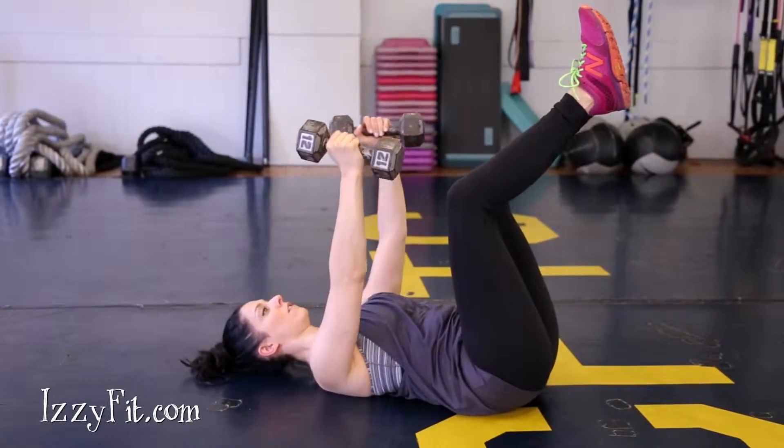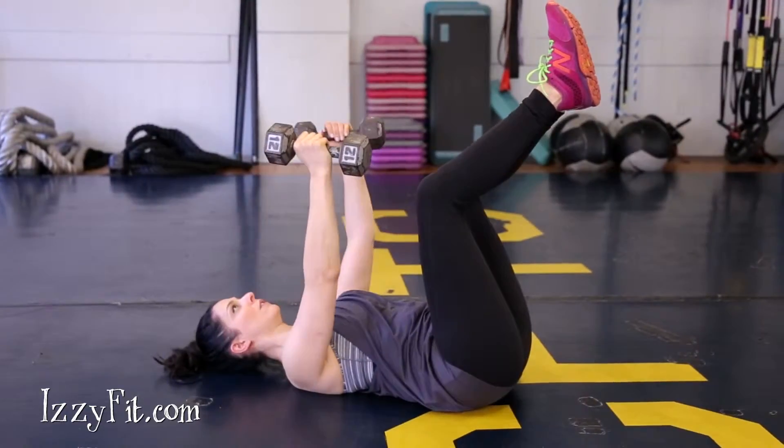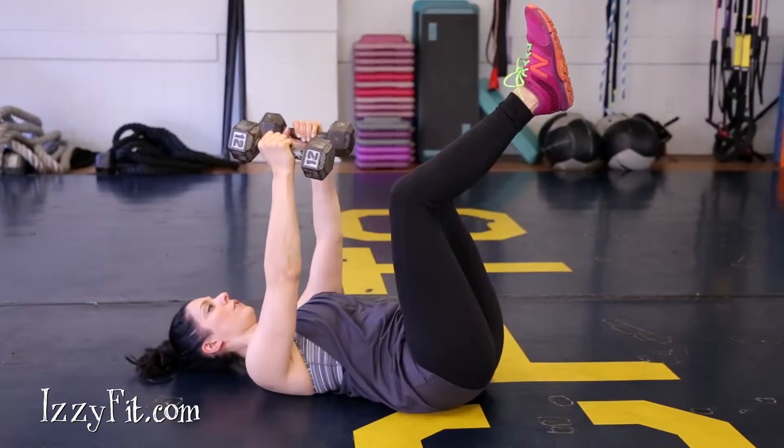Lie down on the floor with your legs up in the air. Your back should be flat and core engaged. Start with your arms up, palms facing each other, elbows slightly bent.